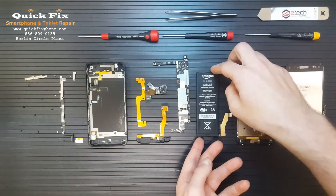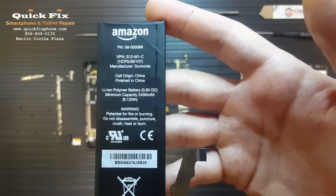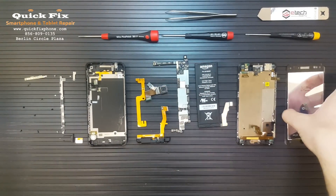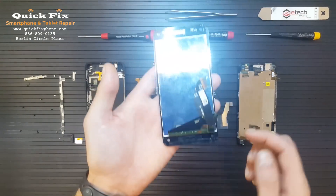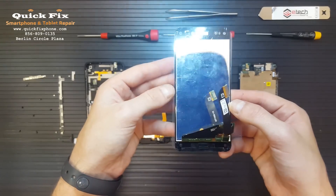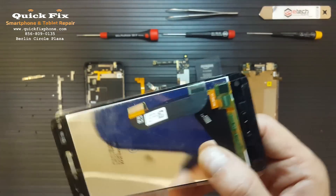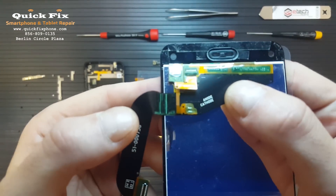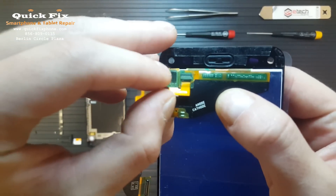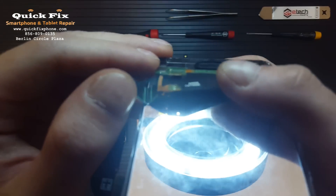Over here we have the Amazon Fire battery. Here is the LCD digitizer assembly with the ear speaker mesh and the home button aesthetic. The screen's design is pretty interesting. Looks like the digitizer attaches to the LCD here, as well as the soldered connection right there.